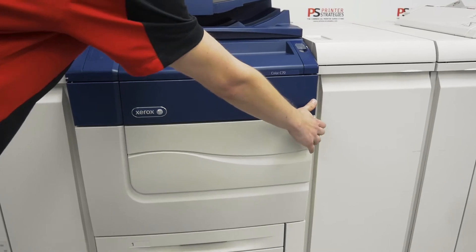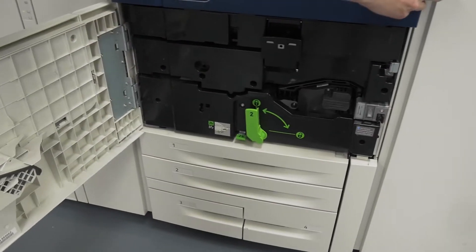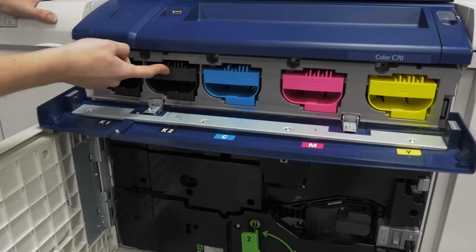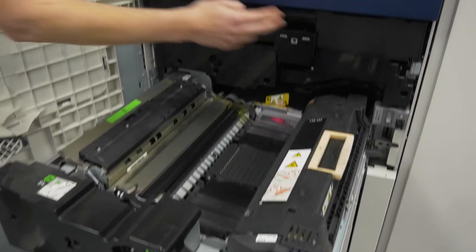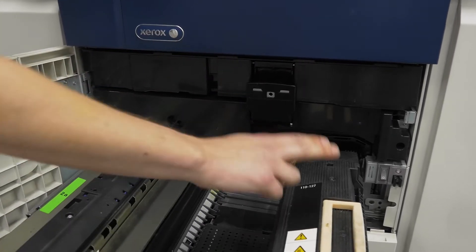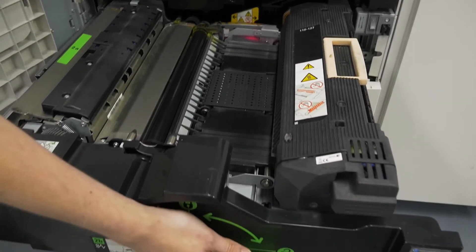Over here we have the C70 engine with the toner above it — dual blacks. Inside here we have the toner and developing station with the image belt. We also have our swappable fuser assembly.